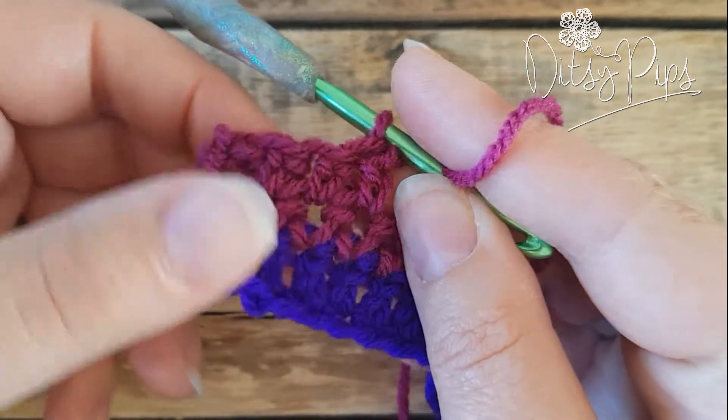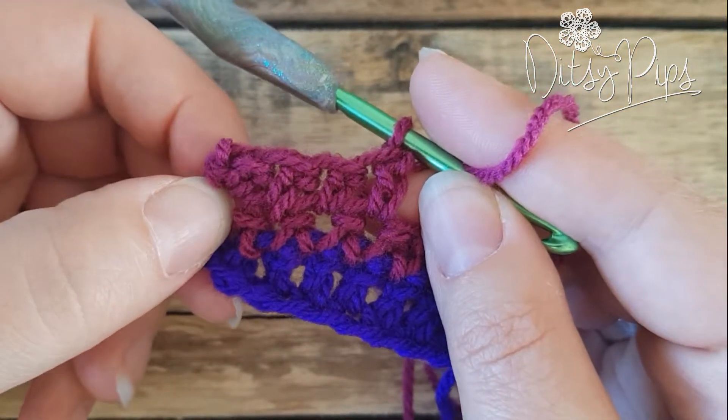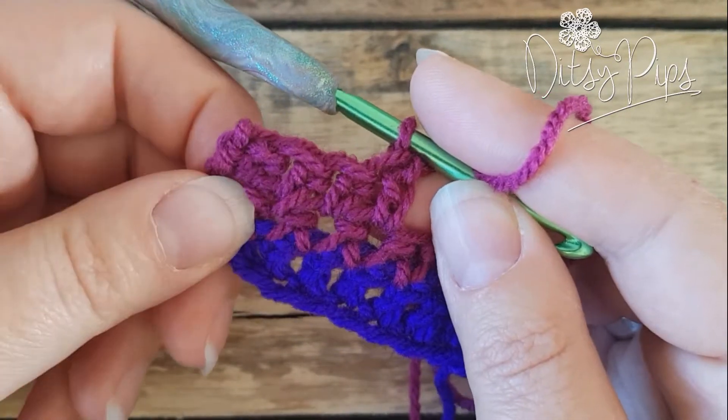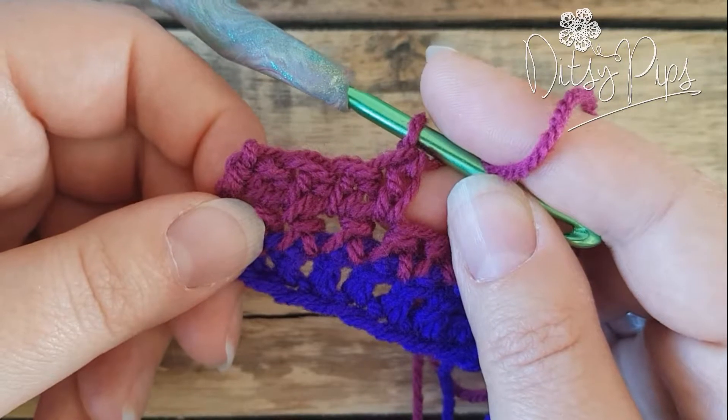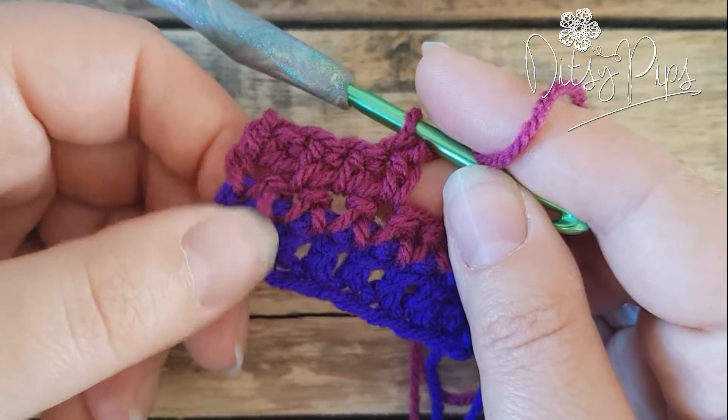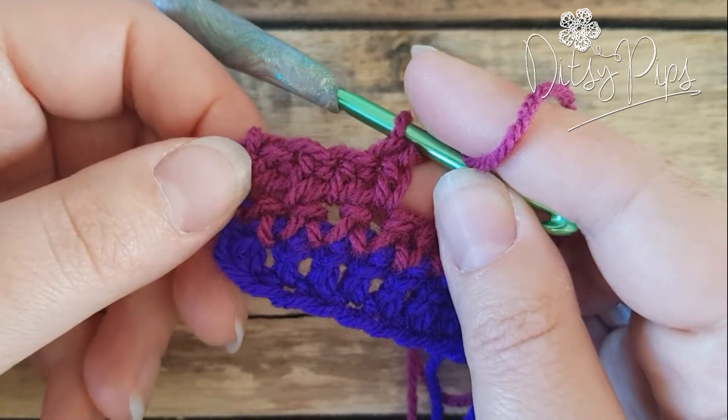This stitch, when you build it up, has quite a different tension from an ordinary single crochet stitch — it's not so dense or stiff, but it's a really lovely stitch. It's also a bit quicker, so if you were making a single crochet project but doing it with extended single crochet stitches, it would work up a bit faster. Thank you for watching, bye bye.